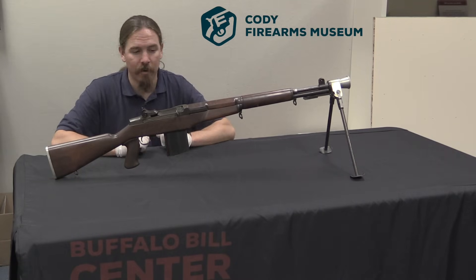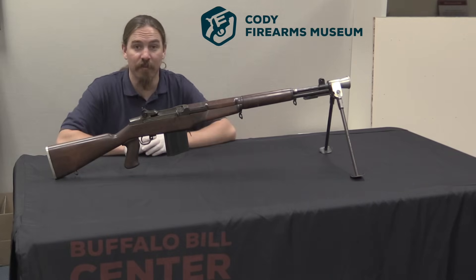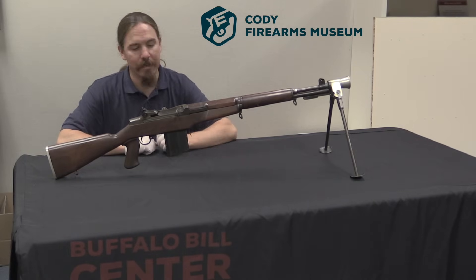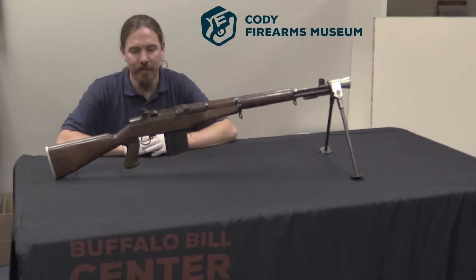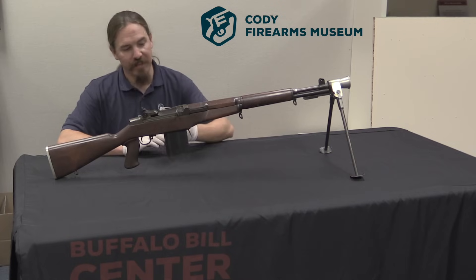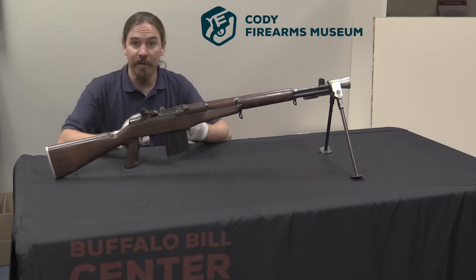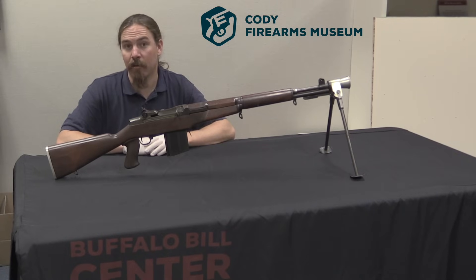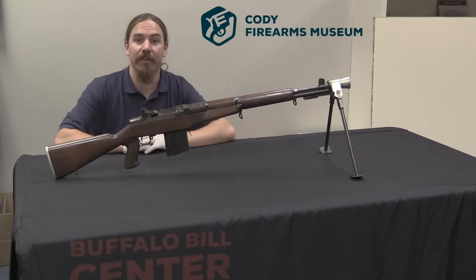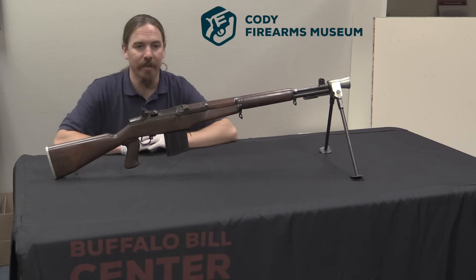Thanks for watching guys. I hope you enjoyed the video. I wish I knew more about exactly the backstory to this rifle and how it actually performed — I don't, unfortunately. Maybe with this video out there someone will be able to find some of the records. And even if they don't, it's a really interesting look at some of the things that could be done, and were done, to the M1 Garand in the attempt to make it into a light machine gun. Thanks for watching. I'd like to thank the Cody Firearms Museum for letting me take a look at this, and of course tune in again to ForgottenWeapons.com.